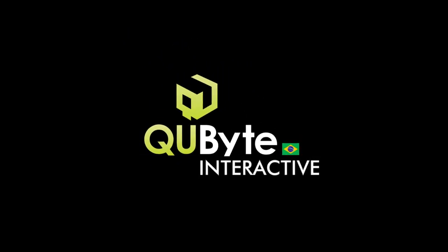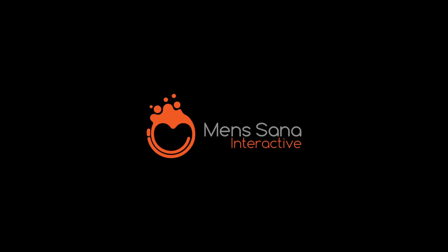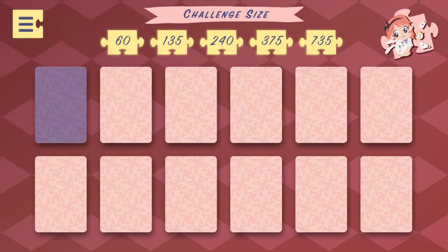Evening, gentlemen, how are you? All right, so today we're going to be doing a video game jigsaw puzzle based on the story of Alice in Wonderland. Sounds pretty rad. Cute little graphics.